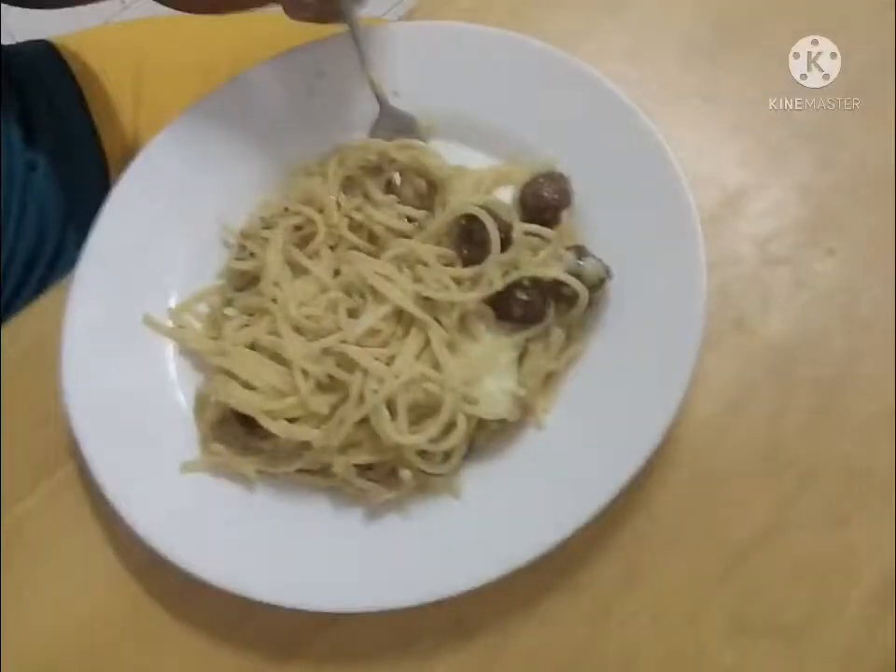We're done cooking our carbonara! Let's try it now. Try cooking this at home — it's delicious! I hope you enjoy our video for today. Thank you so much. Don't forget to subscribe. Keep safe, everyone. See you next vlog! Thank you, bye!